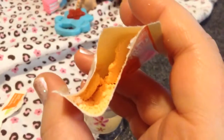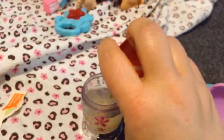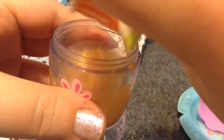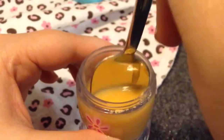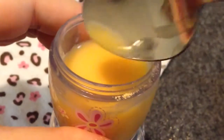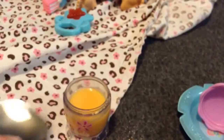It looks kind of orange, like the orange juice is. I'm going to pour it into the doll juice and just stir the orange juice in the cup. It looks — it's not clear like water, it's kind of creamy looking like orange juice. So it looks a lot like orange juice.